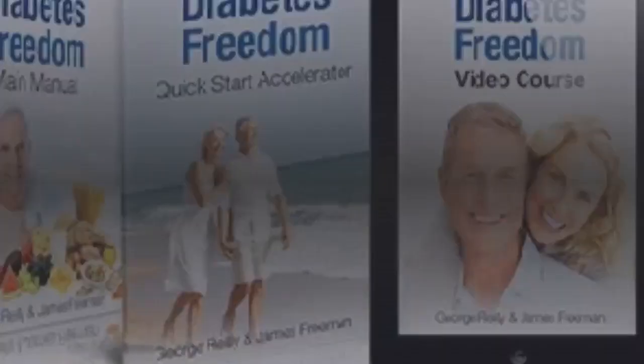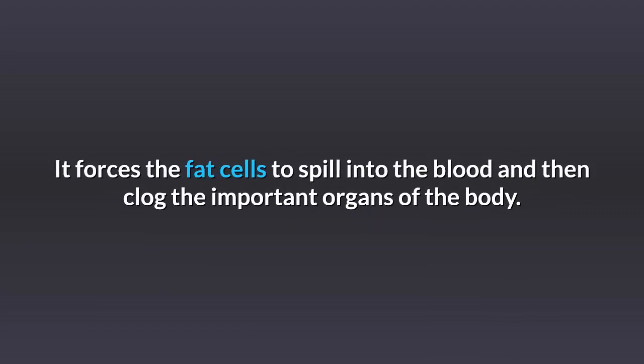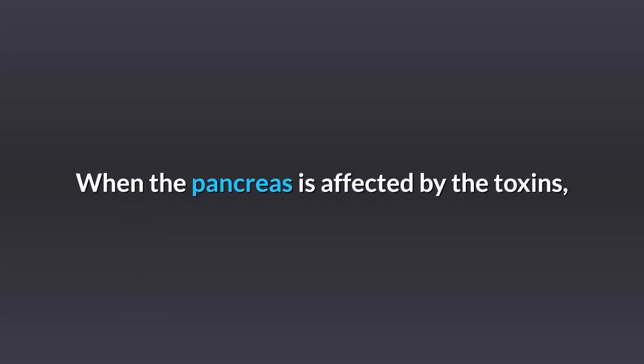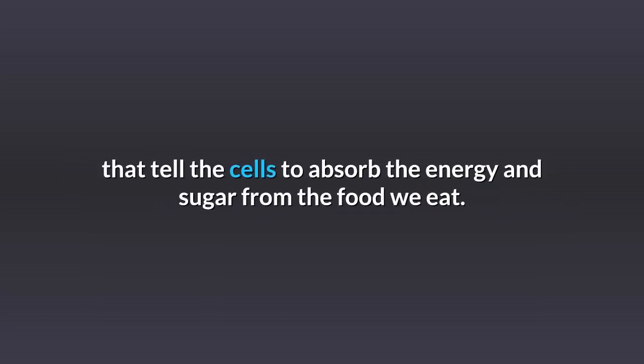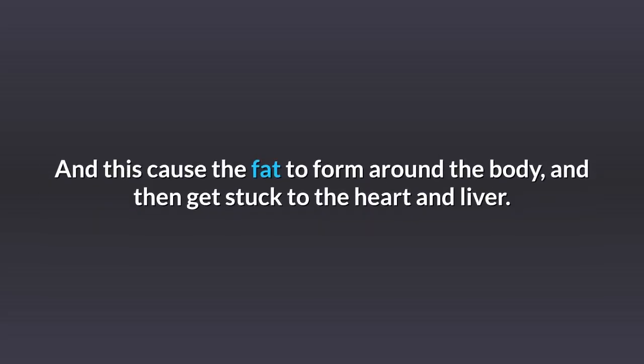How does Diabetes Freedom work? The number one cause of type 2 diabetes is a toxin called the ceramide compound. It forces fat cells to spill into the blood and clog important organs of the body. The organs that get hit the most are the heart, pancreas, and liver. When the pancreas is affected by the toxins, the body's ability to produce insulin is hampered. Without it, sugar gets into the bloodstream — that is why blood sugar rises and ultimately leads to type 2 diabetes. This also causes fat to form around the body and get stuck to the heart and liver.